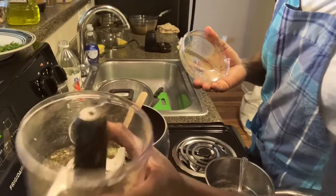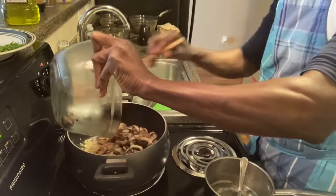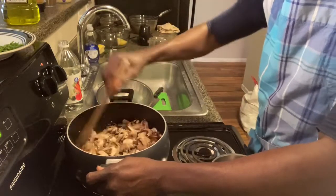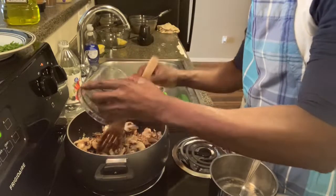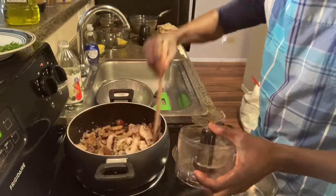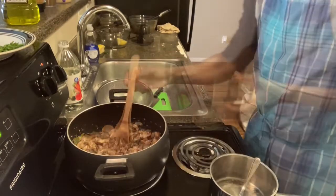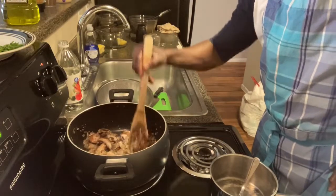Now I'm going to add the mushrooms and stir. I'm also going to add about half the content of the ground spice blend. I'm going to let this cook for about three to five minutes — make sure you stir often so it doesn't burn.